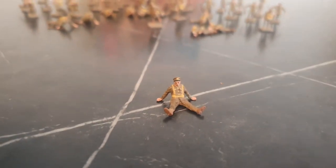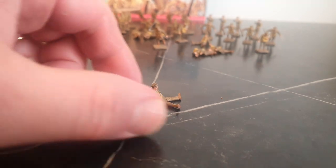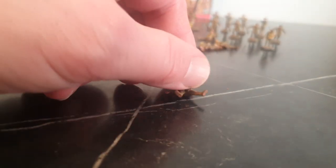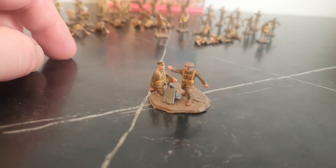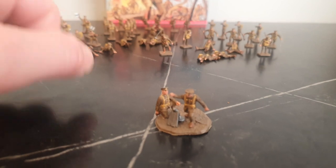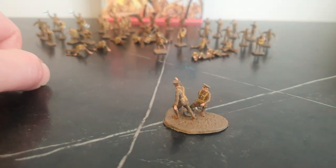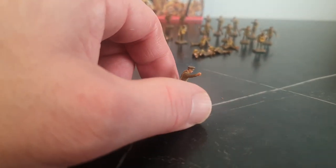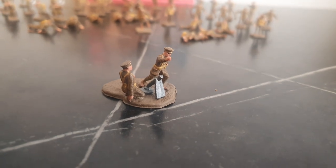One of my favourite figures in the set is this one — a mortar, shorter range or whatever. Apparently the British didn't use mortars until 1916 or so, by which time they wouldn't be wearing the cap. So this setup is probably wrong for the time if it's early World War One. It's a very basic-looking mortar — obviously the real mortar would have looked better than that.